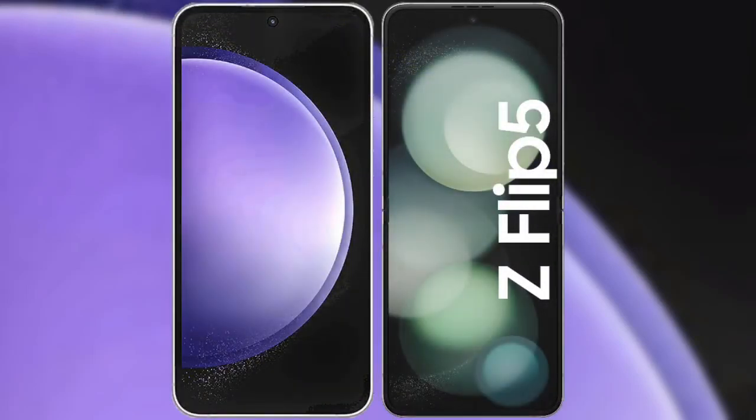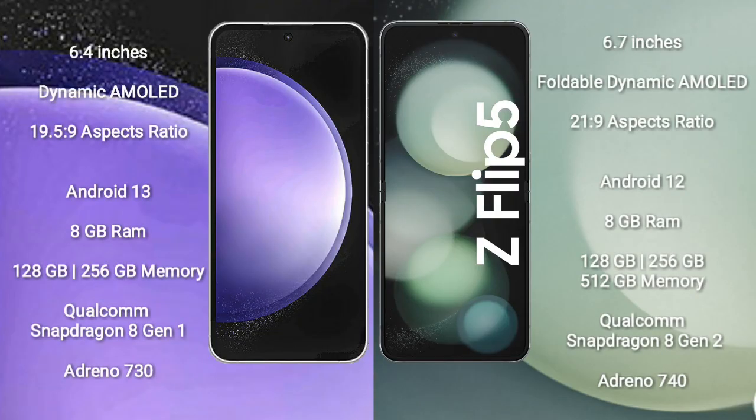I will compare the new Samsung Galaxy S23 FE with Samsung Galaxy Z Flip 5. Samsung Galaxy S23 FE comes with a 6.4-inch Dynamic AMOLED Display and aspect ratio 19.5:9. Samsung Galaxy Z Flip 5 comes with a 6.7-inch Foldable Dynamic AMOLED Display and aspect ratio 21:9.